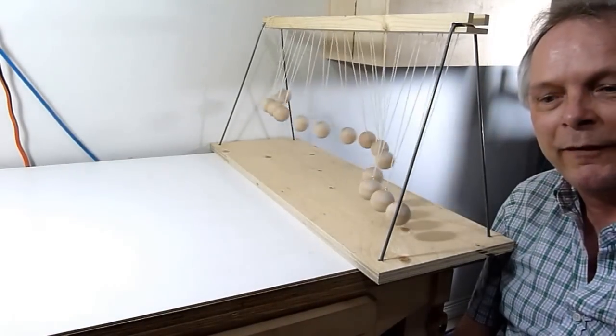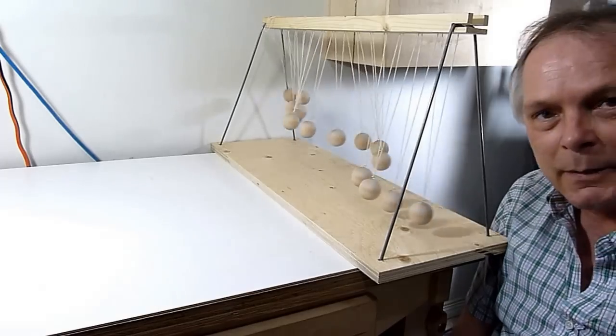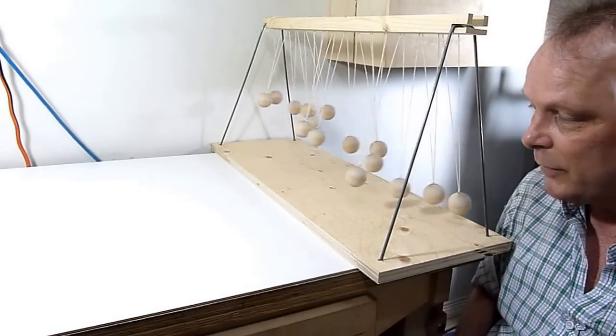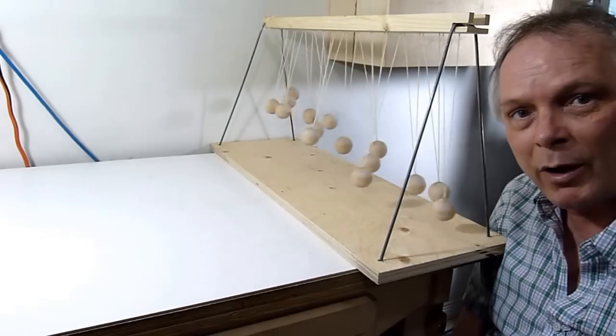So this is my pendulum wave machine. It is a prototype, so I'm going to be building a nicer one using better material, and I'll show you how I make it.